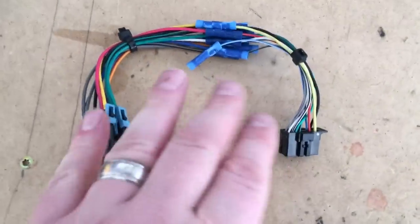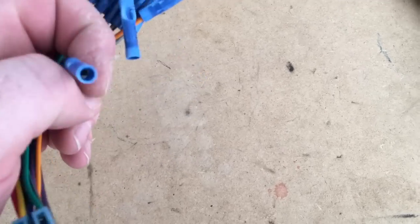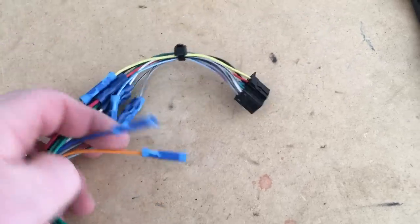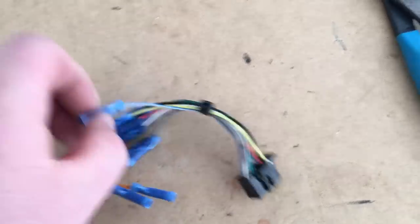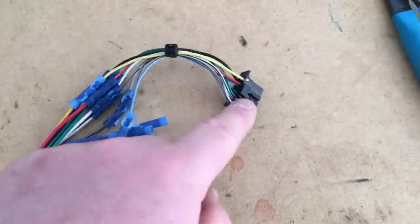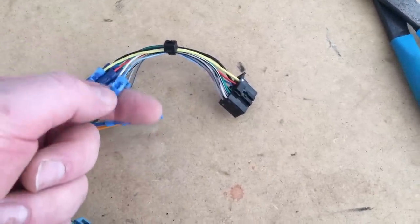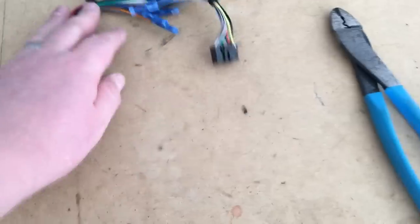I went ahead and matched all the colors up. There are a couple you may not need. The solid blue wire is a power antenna — this vehicle doesn't have a power antenna, so we just put a butt connector to cap it off. The solid orange one is the dimmer or illumination wire — we didn't have that functionality on the Pioneer so we capped that off as well. On the Pioneer side there's a blue and white striped wire which is the amp turn-on wire — we're actually going to add an amplifier to this S10, so we'll use that later in a different video.